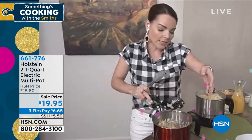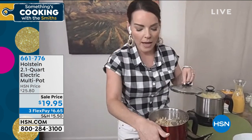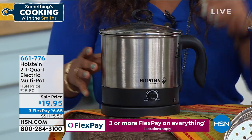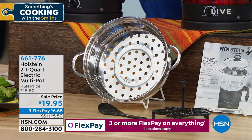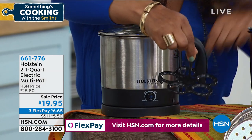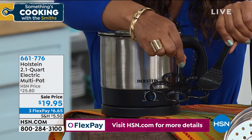You're getting the pot, the base that powers it, the steamer tray which sits right on top and you can use or not use, the egg tray which helps you do your hard-boiled eggs, and a spoon for rice and things like that. It comes with everything.